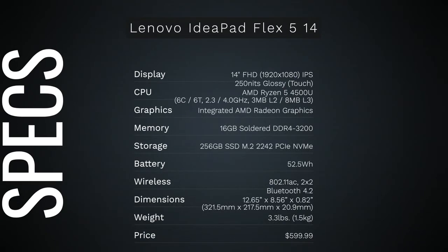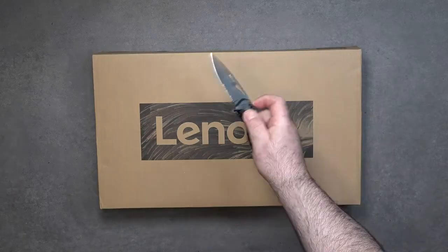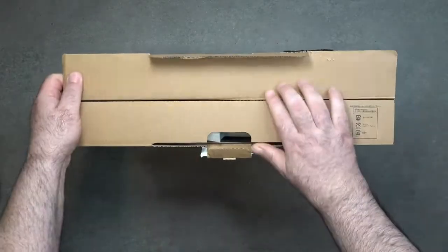In the interest of transparency and full disclosure, I'm not being paid by Lenovo, I'm not being sponsored by Lenovo. All the opinions you're about to hear are my own, and no one is seeing this video before its release. This review unit was provided by Lenovo, and once this review is done I'll be sending it back. With that out of the way, let's find out what you get inside the box.